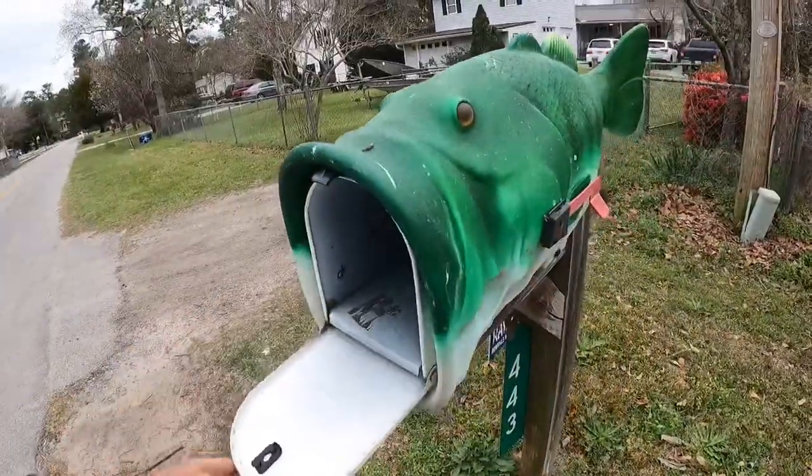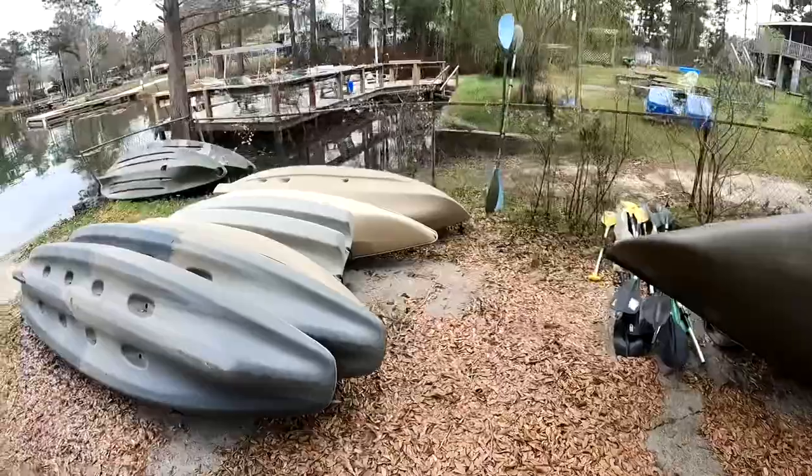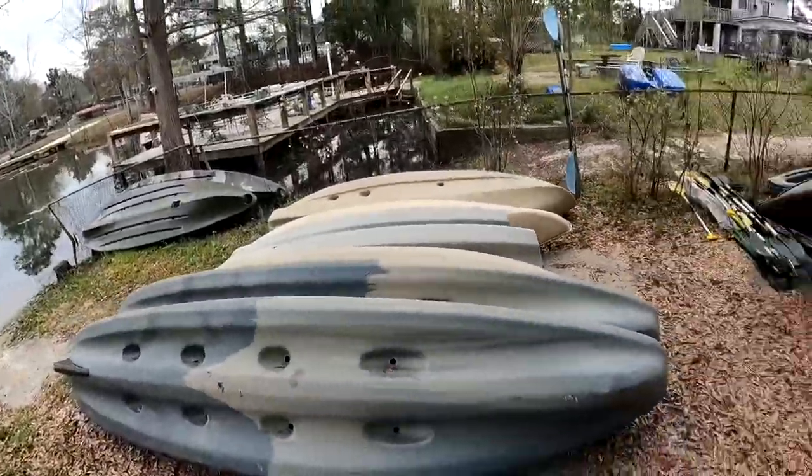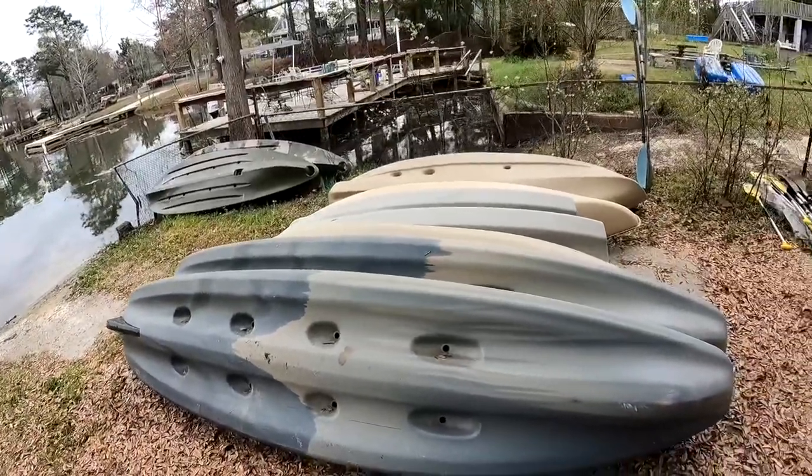Let's see if Billy has anything for us today. Most of the canoes and kayaks have been set up and organized - no thanks to me. Laura did all that, 100 percent.